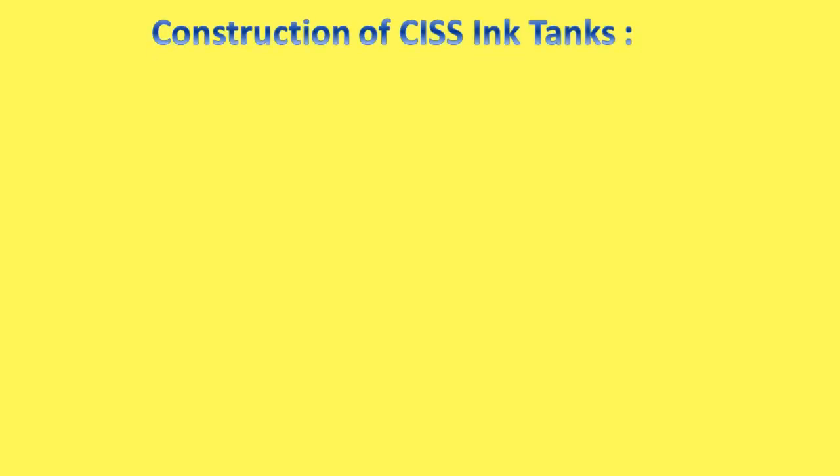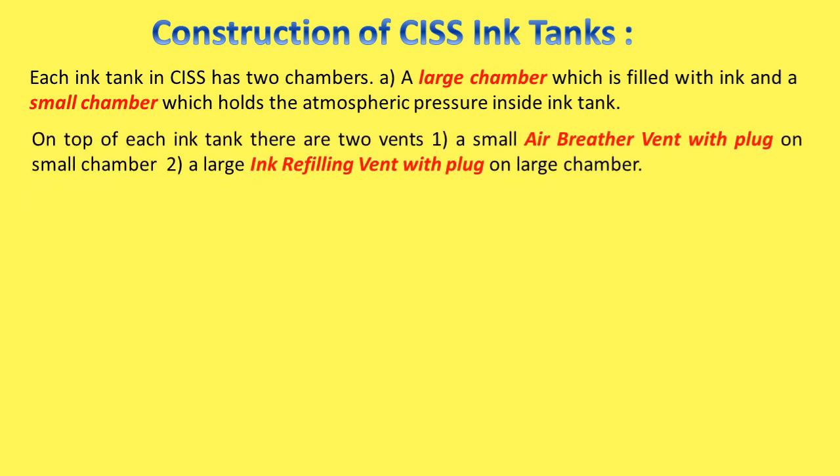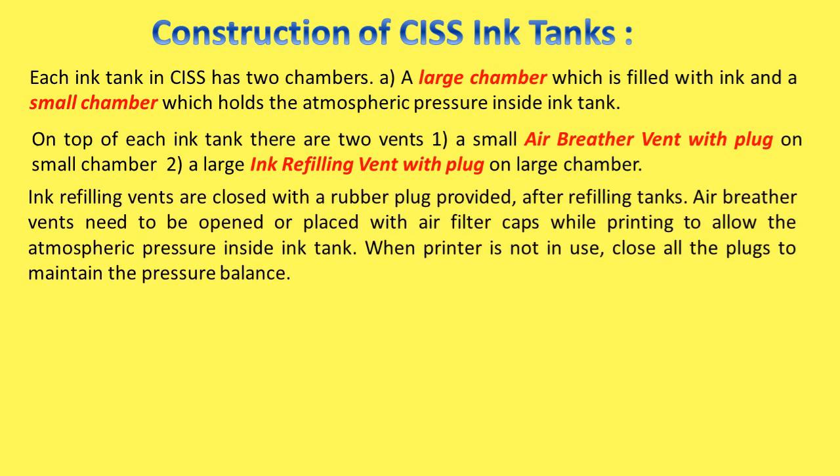Construction of CISS ink tanks: Each ink tank in CISS has two chambers — a large chamber which is filled with ink, and a small chamber which holds atmospheric pressure inside the ink tank. On top of each ink tank there are two vents: a small air breather vent with plug on the small chamber, and a large ink refilling vent with plug on the large chamber. Ink refilling vents are closed with a rubber plug after refilling. Air breather vents need to be opened or fitted with air filter caps while printing to allow atmospheric pressure inside the ink tank. When the printer is not in use, close all the plugs to maintain the pressure balance.